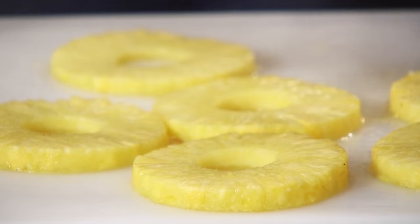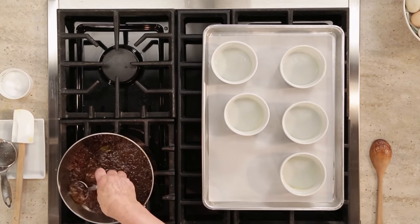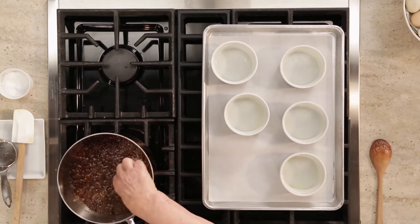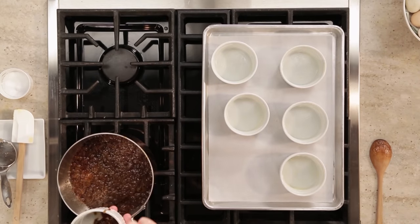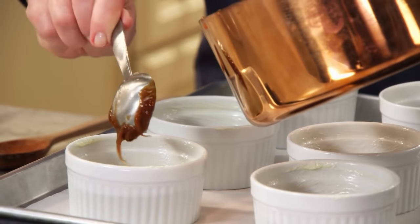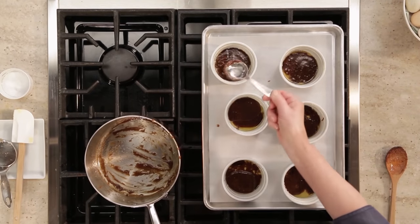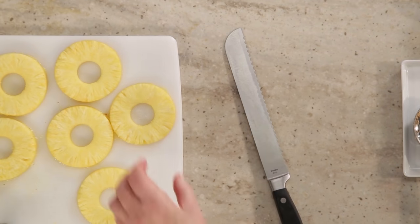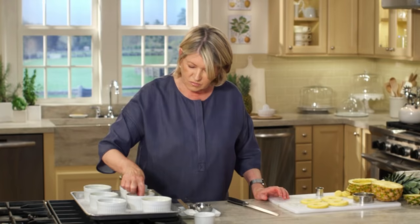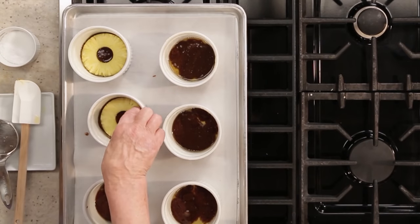That's our pineapple all done. Now each ramekin gets about a tablespoon or a little bit more of this dark, buttery, sugary mixture. We want to use up all of this lovely syrup, so try to even out your portions. Now put one slice of pineapple in each and see how they fit exactly.